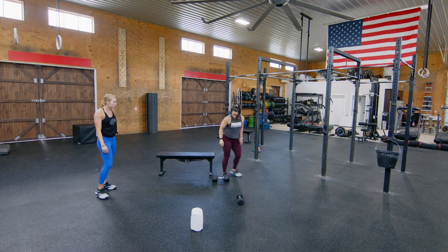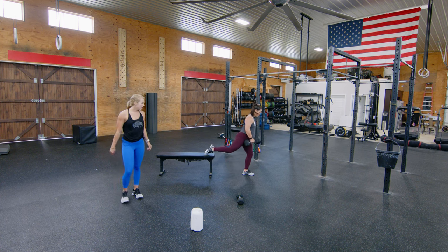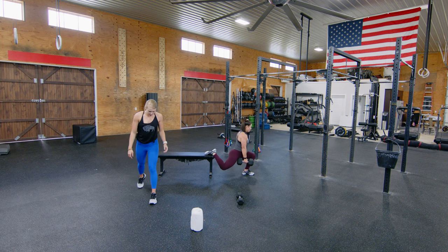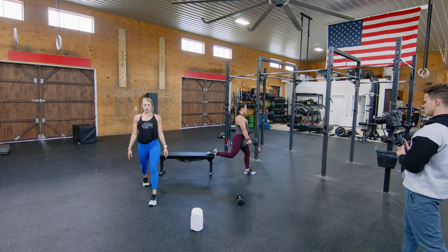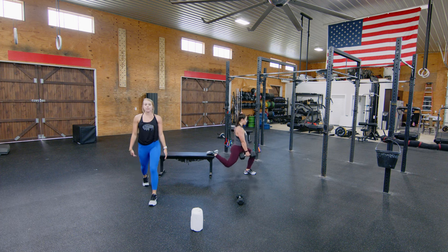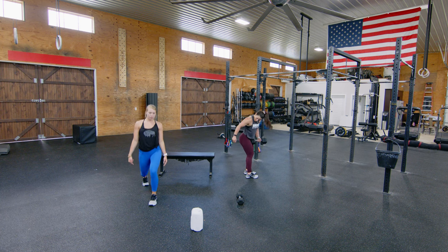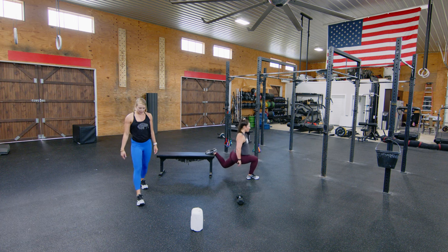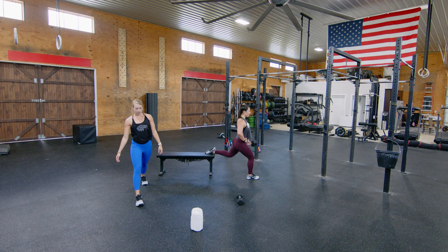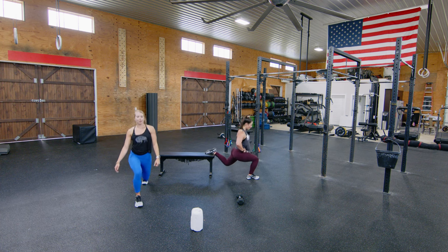We're going to that bench for Bulgarian split squats. Jen's going with 35 pounds — you pick whatever weight, even just practicing the balance. We've got 10 each side. If you're doing the bodyweight version, similar to those step-back lunges, lightly tap your back knee on the ground and come right back up. Jen's not going to tap her knee but she'll get as low as she can in that single-leg position. You can hold the dumbbell at your side or in the front rack position.